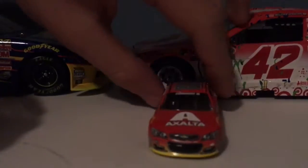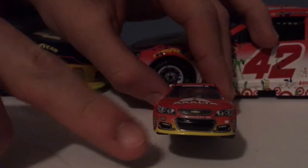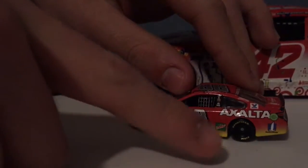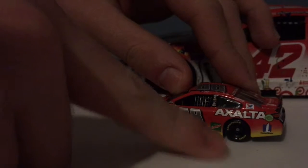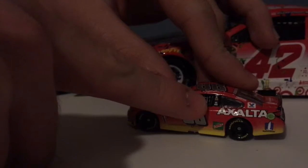Since we don't have to go over the box, we can go over the sponsors. On the hood we have Exalta, Chevrolet SS 88, Hendrick Motorsports, Exalta, Valvoline, TaxSlayer, Nationwide, and Dimondale. On the side, you have Dale's signature.